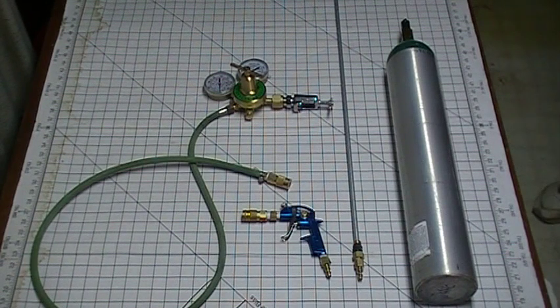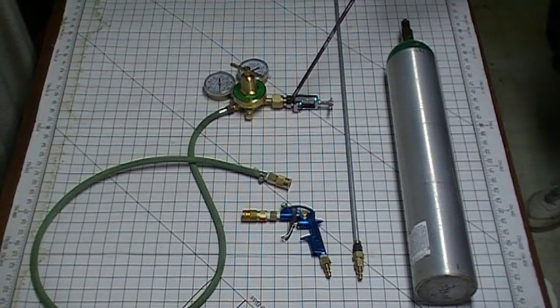We're going to start out with the oxygen tank. It's a medical E-tank. It holds 680 liters or 24 cubic feet of oxygen at about 2,200 PSI. In order to use this tank with a standard oxygen regulator, you have to have a CGA — Compressed Gas Association — 870 to CGA 540 adapter.